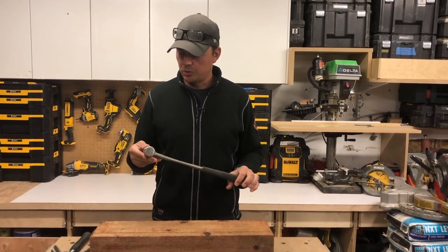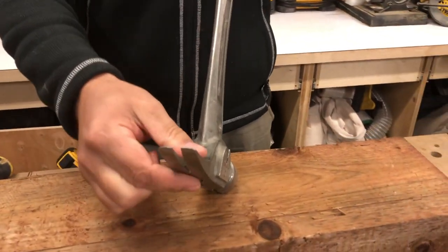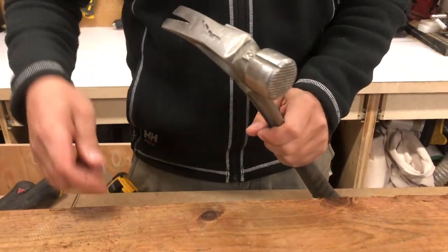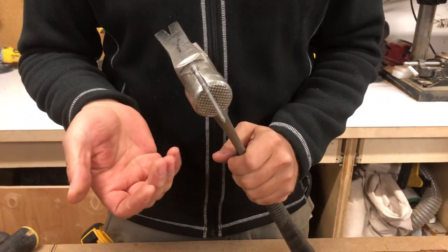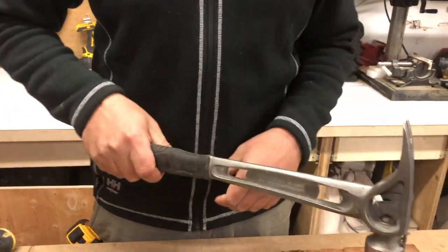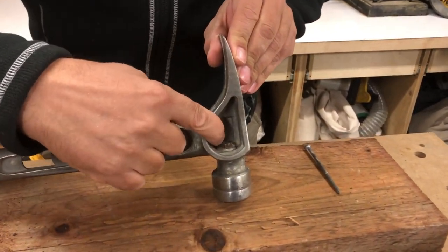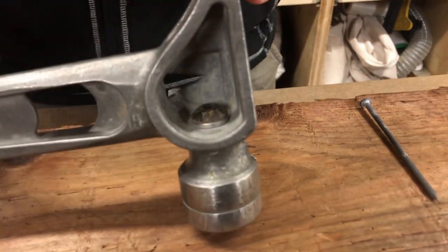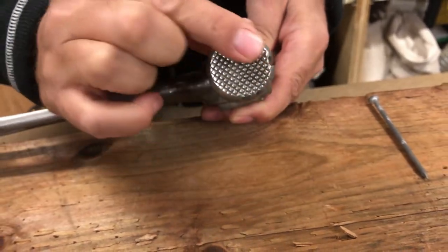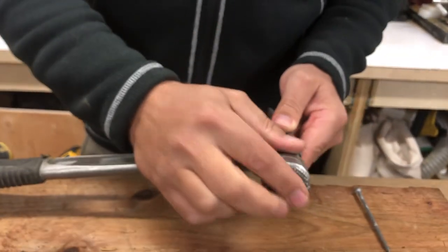It has some sweet nail-pulling action on the side as well as your typical claw. If you're reaching kind of far you can set a nail using the magnet up here and just set it in place. There's an allen key spot in the back — that's for if you want to change out your waffle head. Mine's starting to get kind of smooth, so maybe another year I'll replace it.